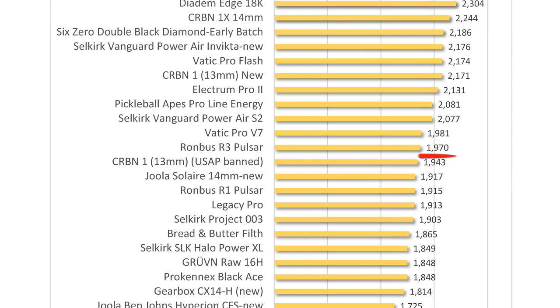The R1 Nova's pop is slightly above average for the 26 paddles I've tested. Punch volley speed for paddles with the least pop measures 30 miles per hour, and the best speeds measure 37 miles per hour. The R1 Nova averaged 34.4 miles per hour for punch volleys.